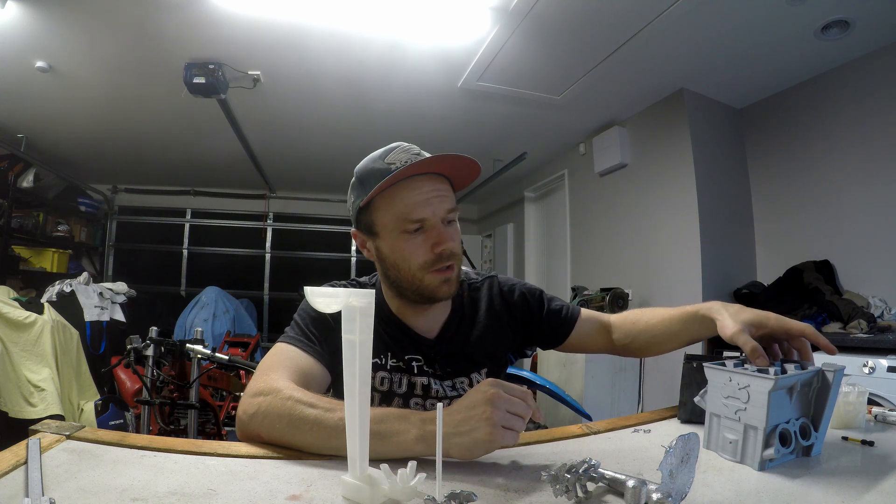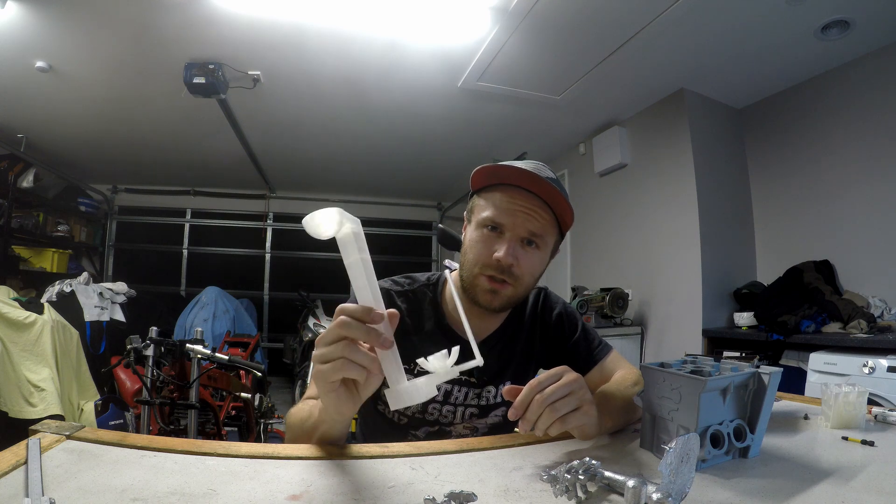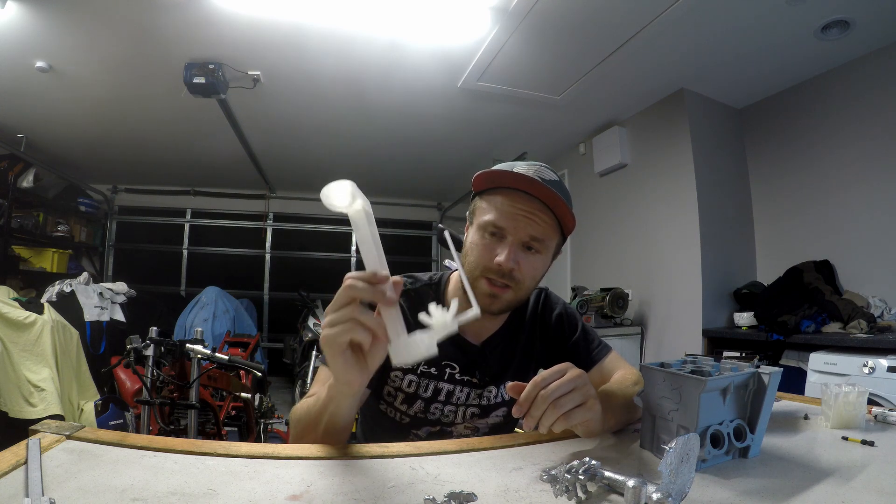Another thing I had issues with in the last video was burnout. The PLA I was using for printing the heads and making the molds — I was not able to burn it out completely without any residue, and I was having to use compressed air which was degrading the mold internally. So I've printed out in polycast, and this stuff should burn out cleanly and leave a nice empty mold.